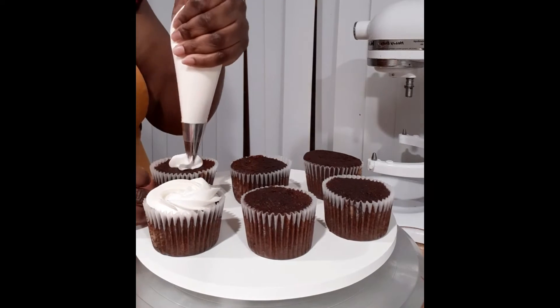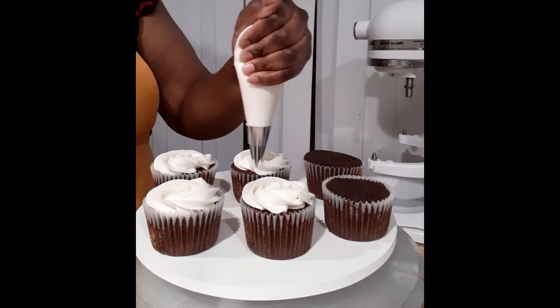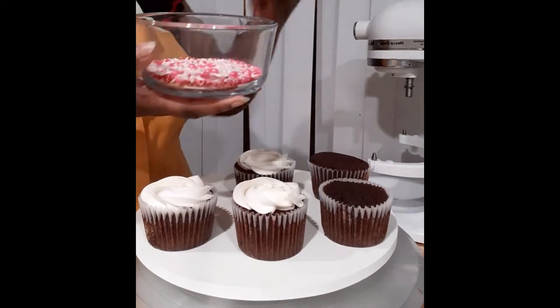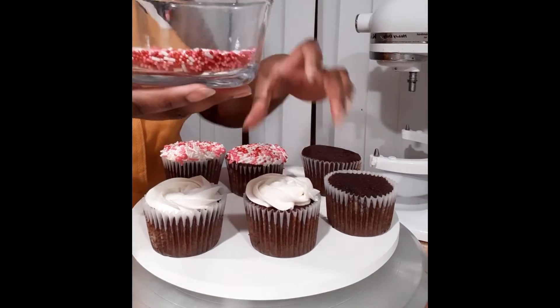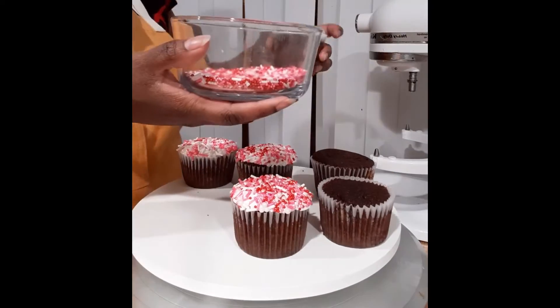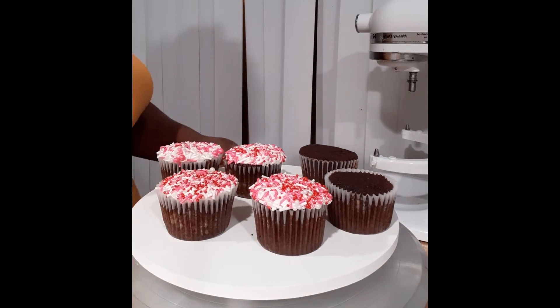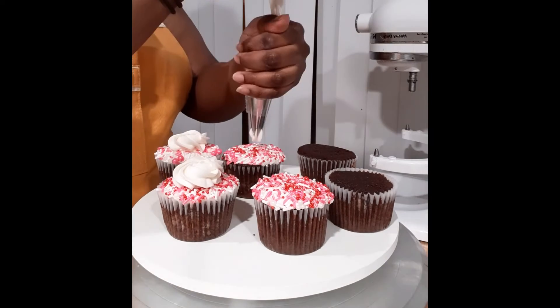My next cupcake is going to be a little bit more generic, and so I'm going to cover these four with sprinkles. You put down a base of frosting — use whatever color frosting you have the most of. I have a blend of sprinkles, and I'm just going to push each frosting-covered cupcake into the sprinkles, which will adhere them to the cupcake. If you use a crusting buttercream, it's important to do this step before the buttercream crusts, so I need to work pretty quickly.